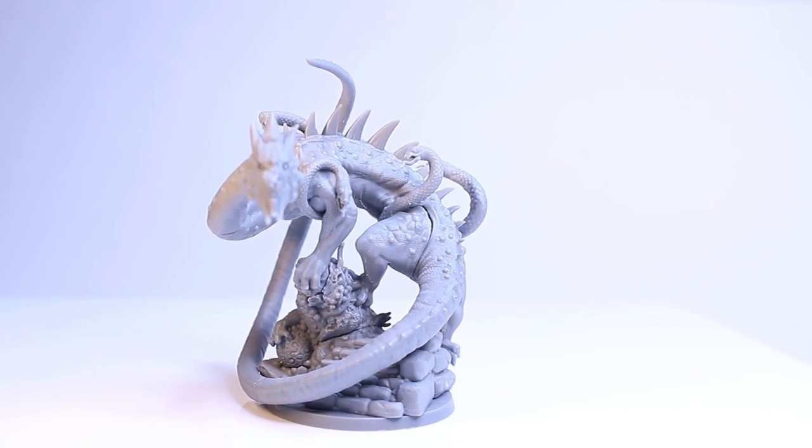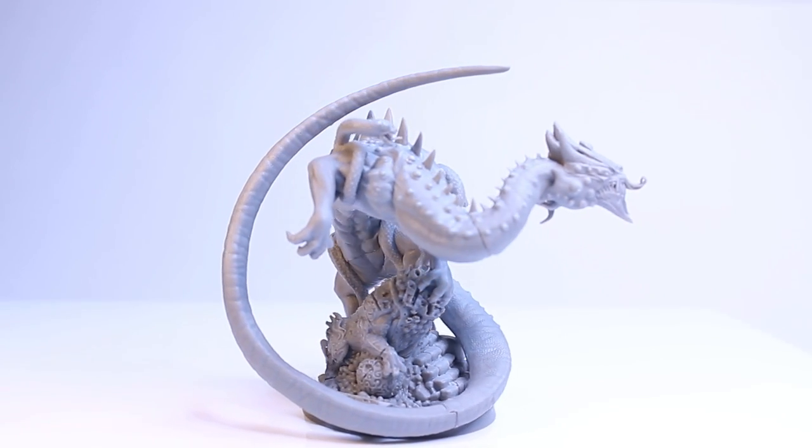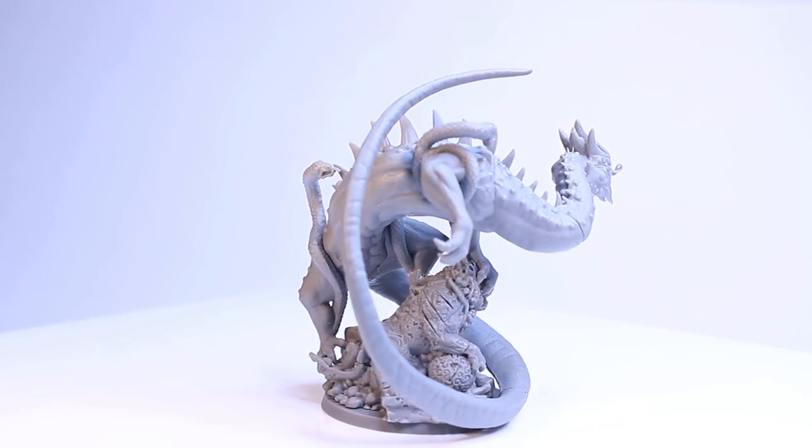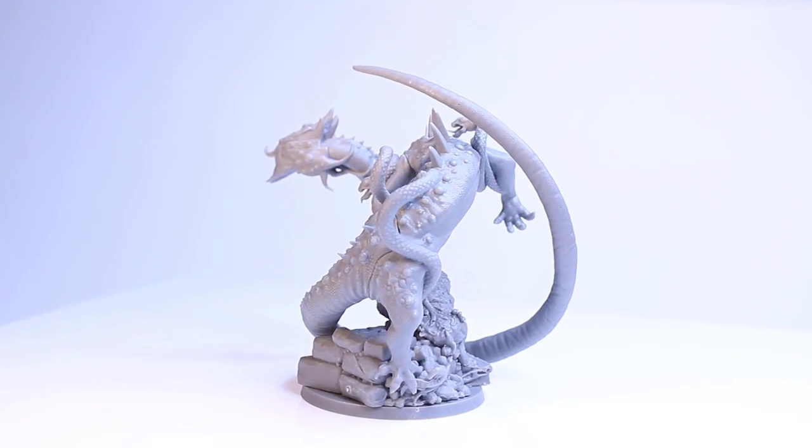Hey guys, today I'm going to be painting the Earth Dragon from Rising Sun. Not only am I finally getting to another dragon, but I'm actually sending this to one of my Patrons, so stay tuned until the end to see who gets this painted mini.